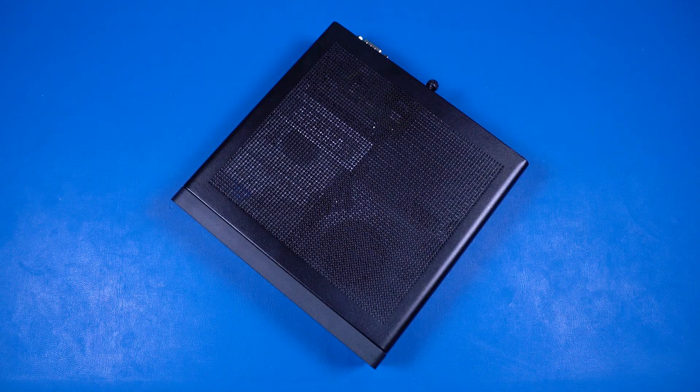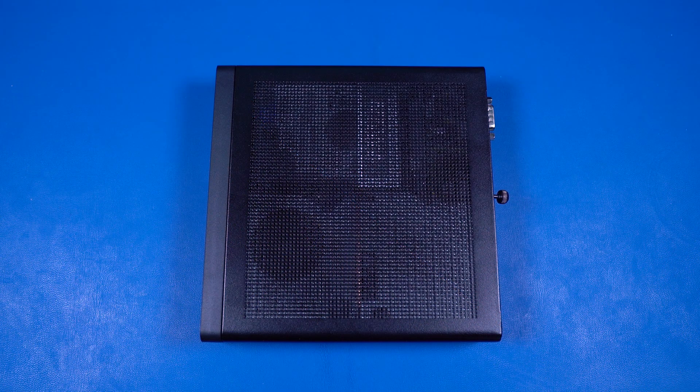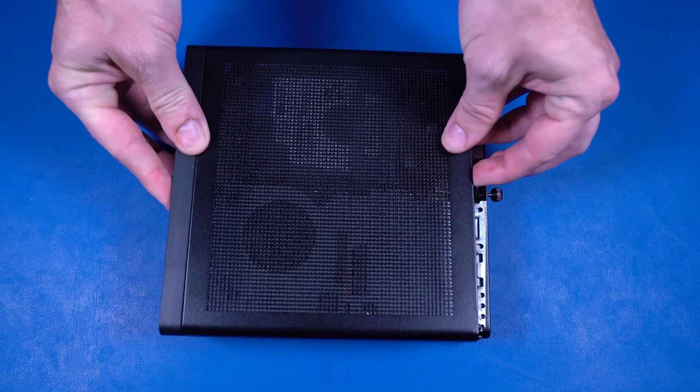Removal Note: the front bezel comes attached to the access panel and is not separately removable or replaceable. Loosen the T15 captive thumb screw on the rear of the chassis. Firmly slide the panel toward the front of the unit to disengage it from the chassis, then lift the panel off the chassis.